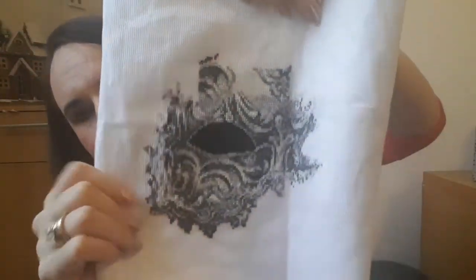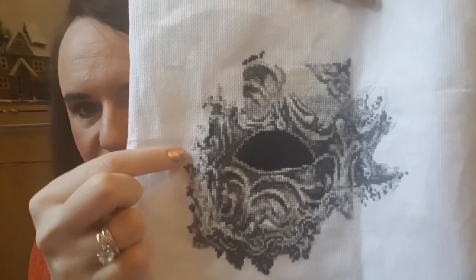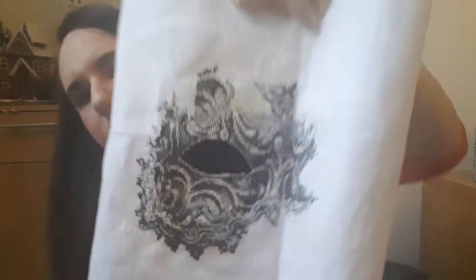I'll insert a picture of where I was last time with that. I'm doing it on 16 count white Aida and this is where I'm up to now - that's the bottom of the mask, around the nose area. I've kind of found the edge and I'm working my way up. It's not a finish yet but I made good progress. And that is everything that I stitched on in the month of December.